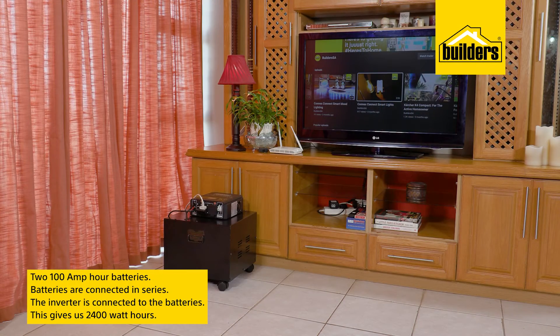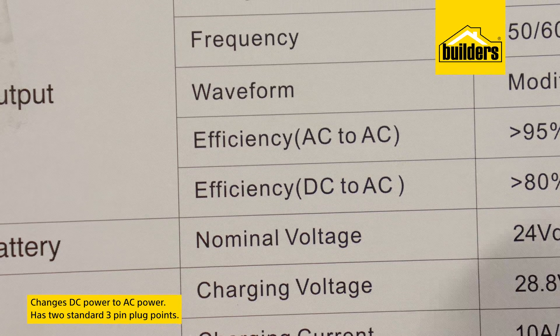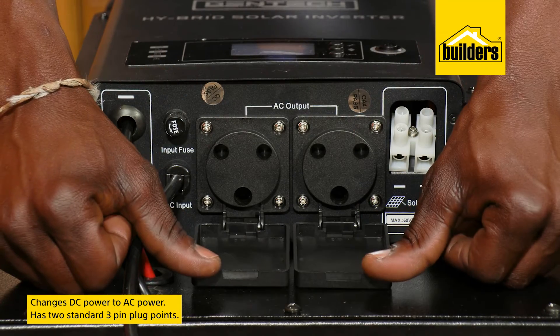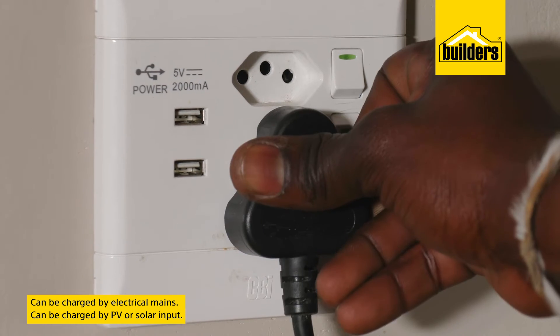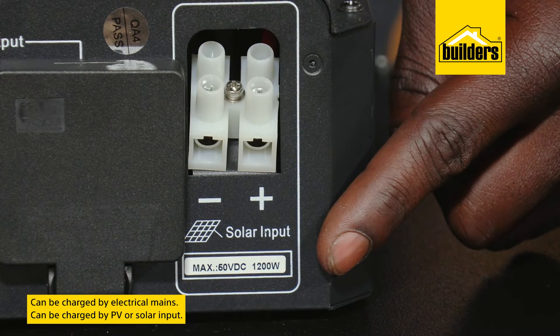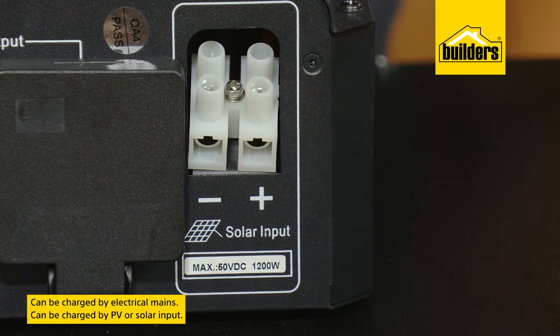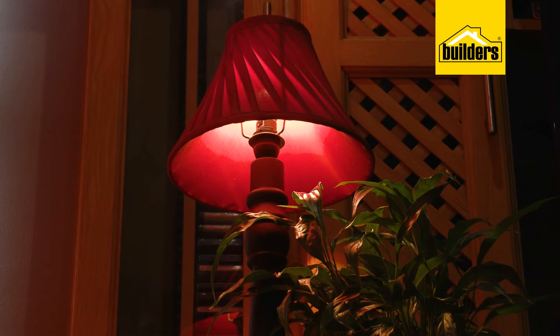This gives us 2400 watt hours. The inverter changes DC power to AC power, and there are two standard three-pin plug points on the inverter. The batteries can be charged by both electrical mains or via PV — a solar input — hence the term hybrid. So when the power goes off, any appliances you have plugged into the inverter will continue to run.